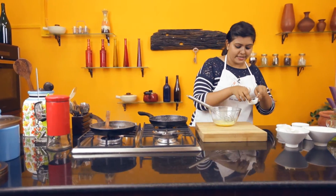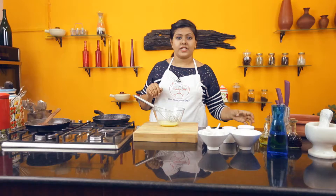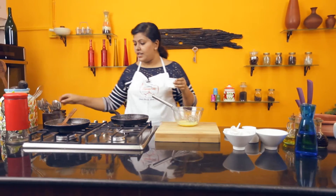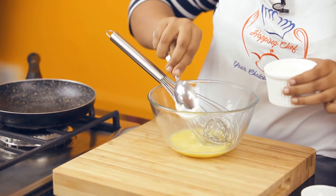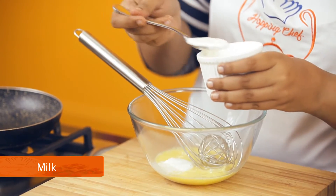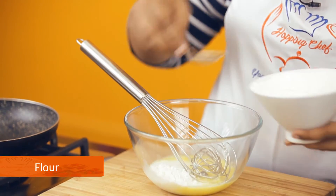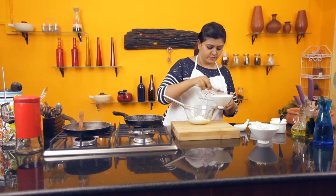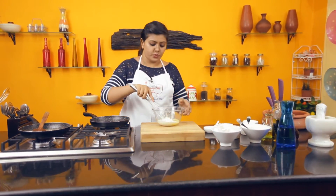At this point, add some star anise. For this recipe, I'm using a little heavy cream to give it a rich flavour — 1 dollop of it. Take 2 tbsp of milk. Add in some flour.